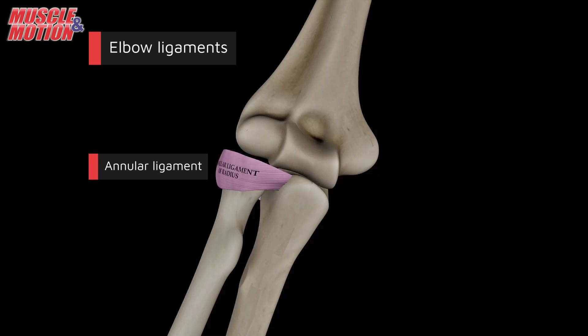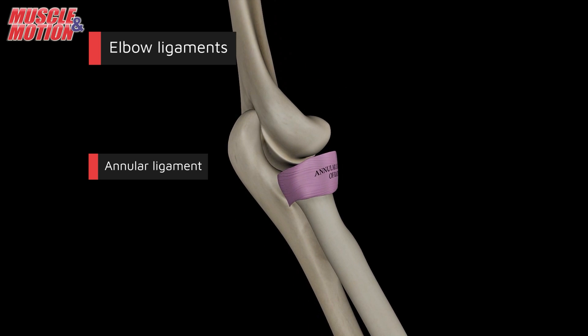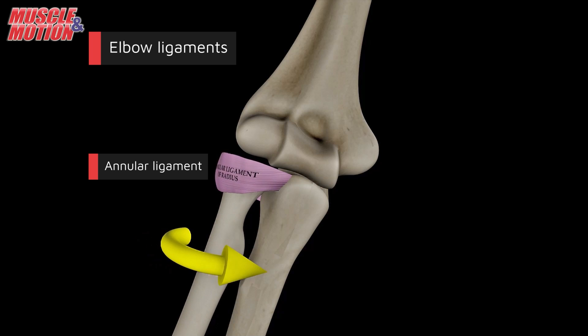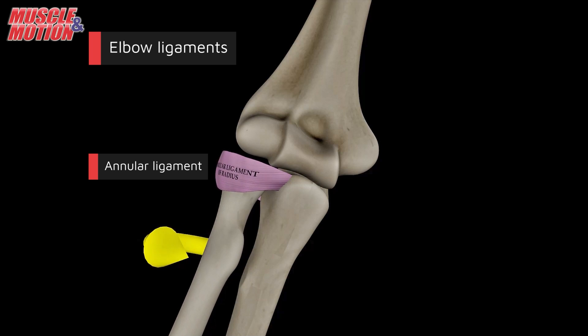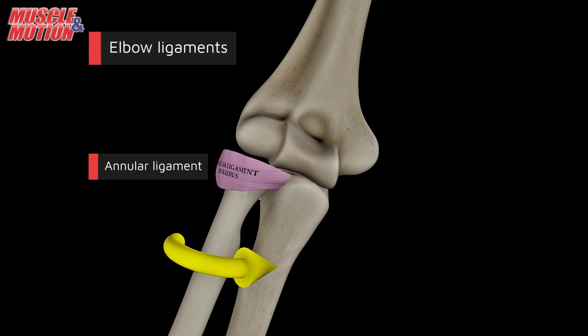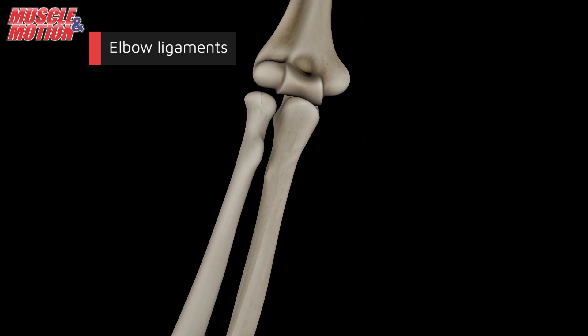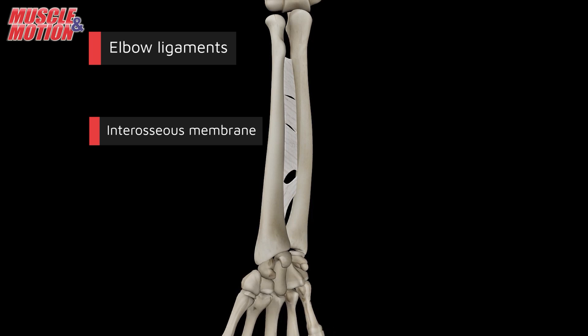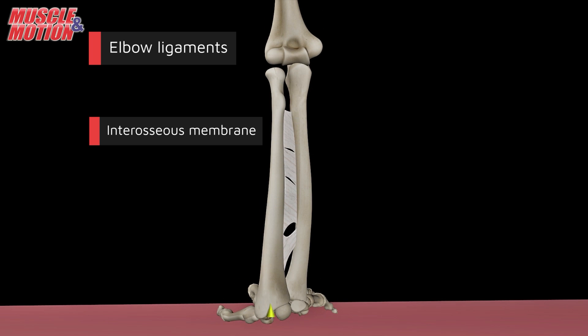The annular ligament encircles the radial head, holding it firmly in place within the radial notch of the ulna, allowing smooth rotation of the radius during pronation and supination while maintaining stability. The interosseous membrane, positioned between the radius and the ulna, is vital for distributing loads from the radius to the ulna when bearing weight on the upper limb. Its fiber orientation facilitates efficient load transfer, ensuring stability and balanced force distribution in the forearm and elbow.